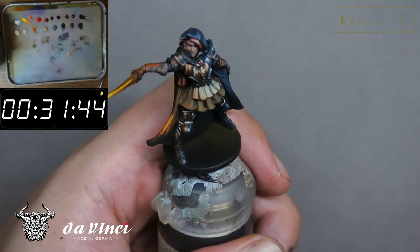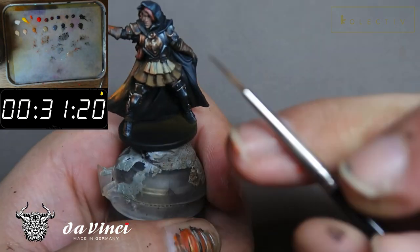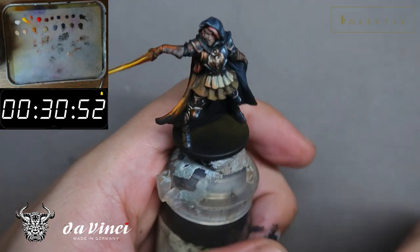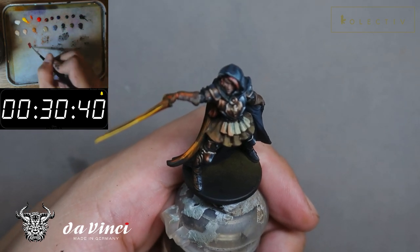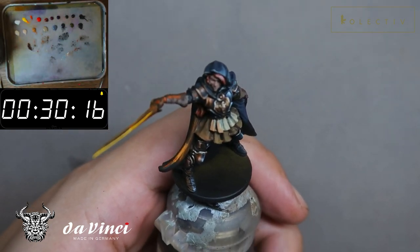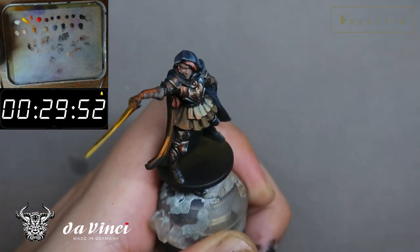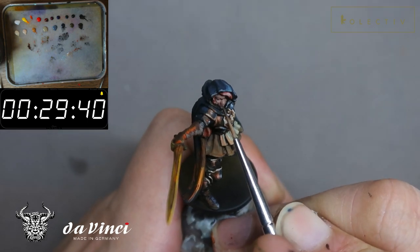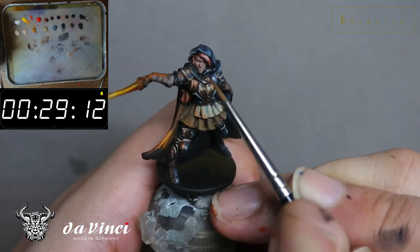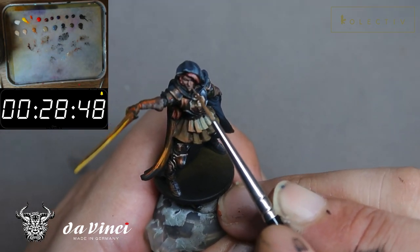One common mistake many beginner painters make is that they highlight the strands of hair rather than highlighting the hair as a volume. If you see how I highlighted Nellie's hair, I highlighted it as a partial orb rather than the individual strands, and I'm painting the fringe accordingly. Right now I'm focusing on the readability of the face, placing shadows to focus on the eyes and the nose, then cleaning up these shadows so they don't look too drastic.